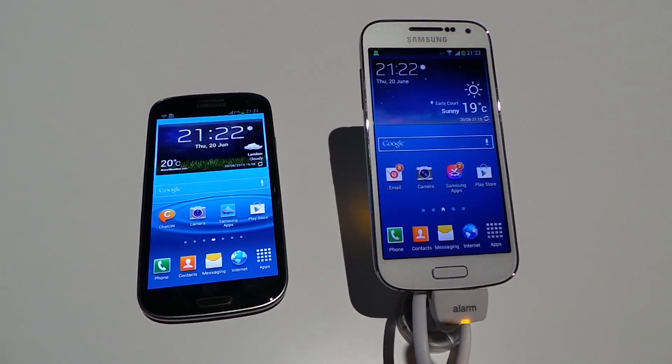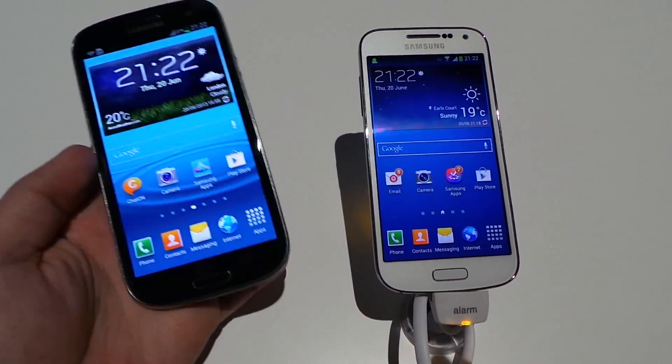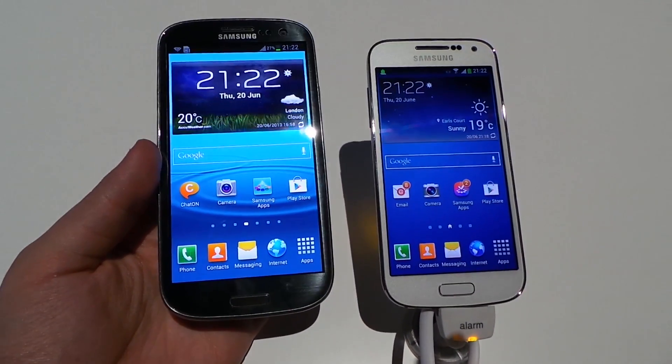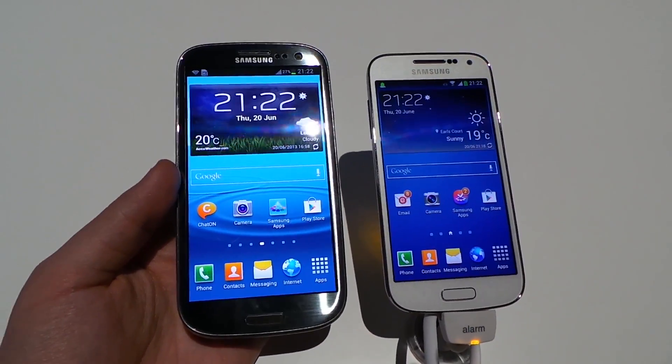Hi guys, it's Alex here with Recombo. I have the brand new Samsung Galaxy S4 Mini and last year's Samsung Galaxy S3 LTE. I'm going to take you through a quick comparison between these two devices — what's the same, what's different, and which one feels better off the bat.